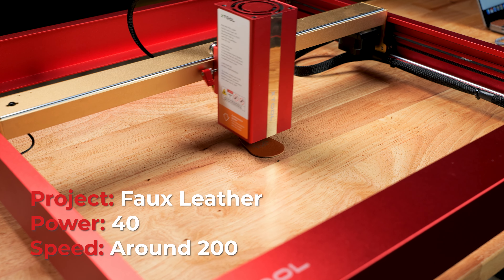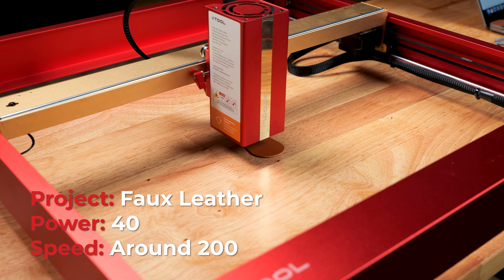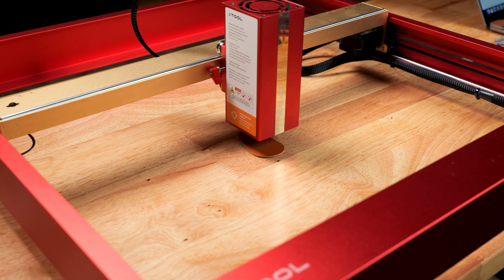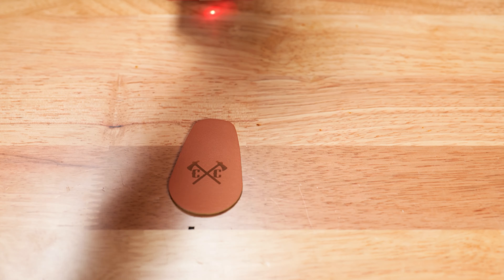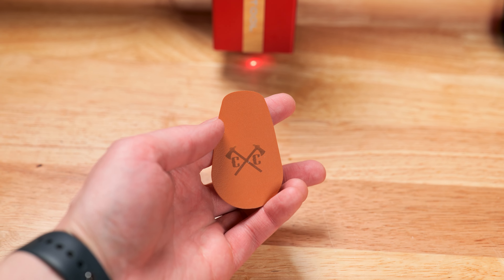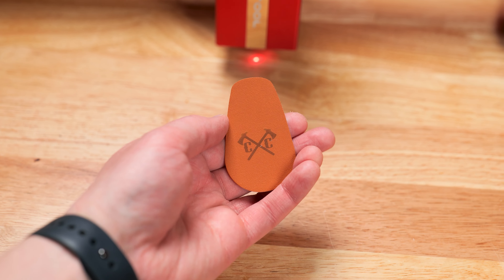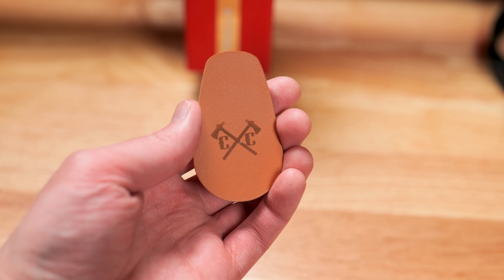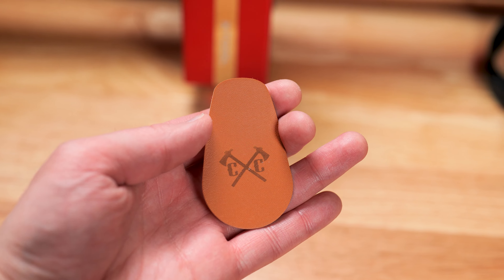For this next project we are engraving some fake leather. This completed really fast, and if I had to do it over again I would increase the power to make it etch just a little deeper. But overall this is really nice — and if I was using my blue diode laser I would have had some scorching. Just play with your settings; the stock settings are not always the best, but you'll find what works best for you.